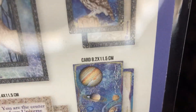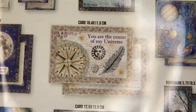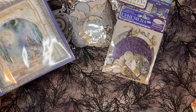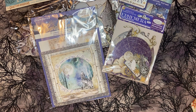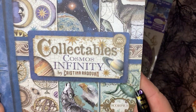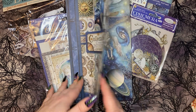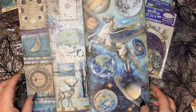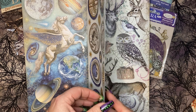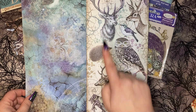I'm so excited about the owl! I love these — these are amazing. And then the last item I got was the Cosmos Infinity Collectibles — ten double-sided sheets. Oh, this is so fun, I love it!